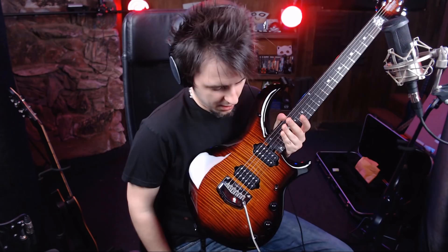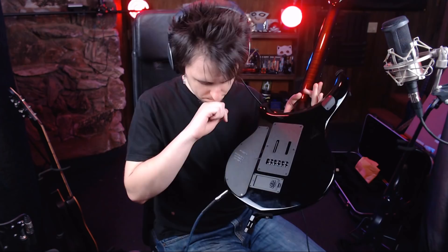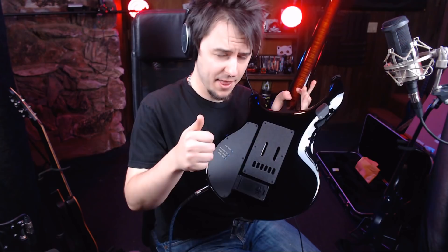The interesting thing about this — which they changed — is the Majesty 2018 has a satin back. The idea was you don't really need a glossy back, but this guitar does have a glossy back, which is really cool. Here's where the battery goes in, and this is where you do all your changes. The mag boost — that volume thing I pushed in — you can control exactly how much boost you get from this.